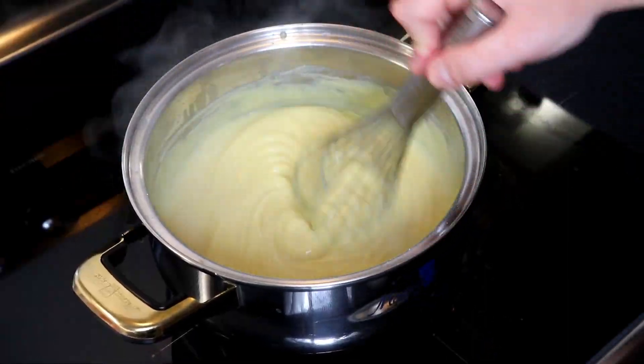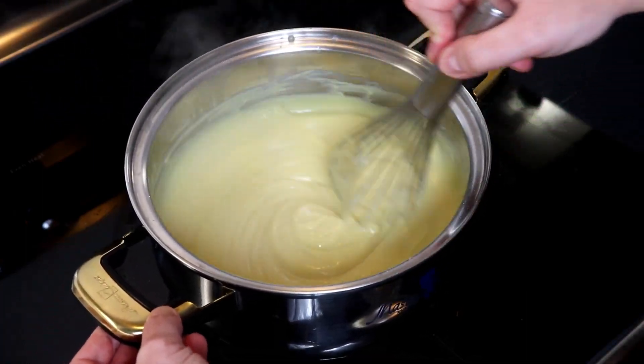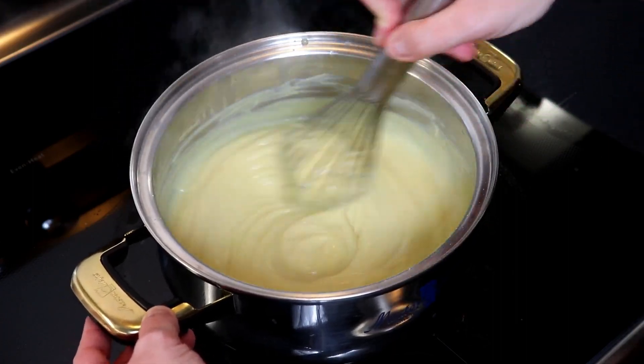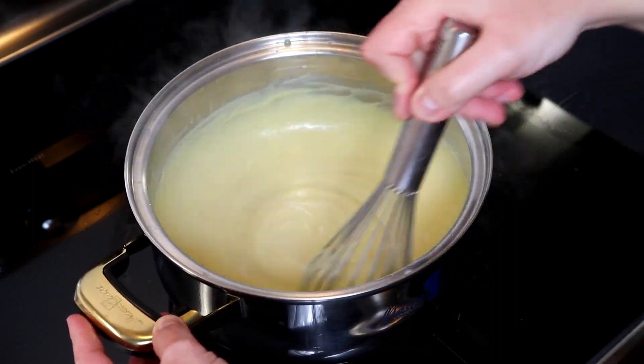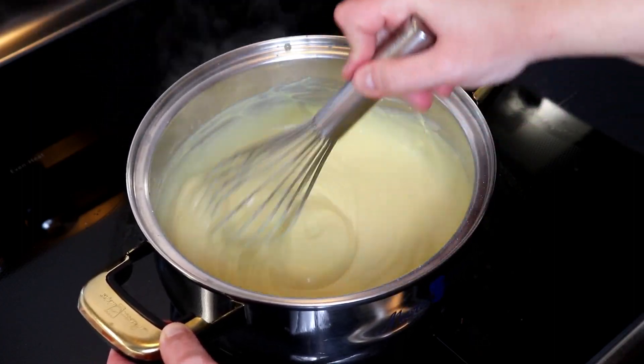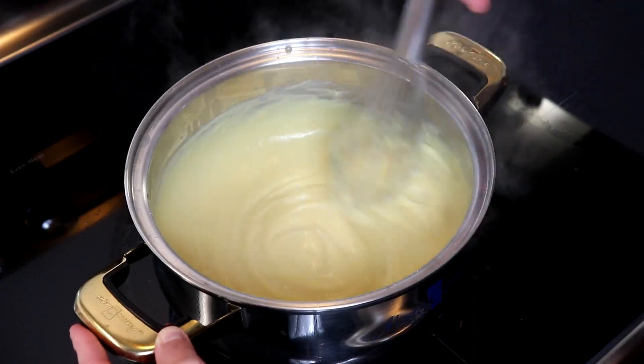Our custard looks amazing — as you can see it is nice and thick. As it sits at room temperature and when you place it in your fridge, if you're not using it on the same day, it will definitely thicken even more. That's why it's important to make sure that you whisk it well before using it.